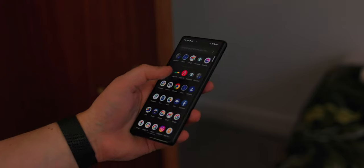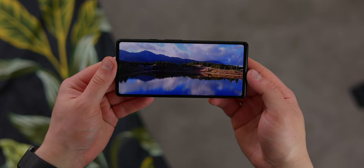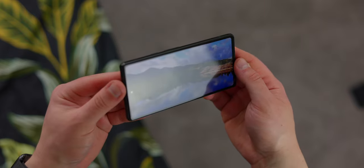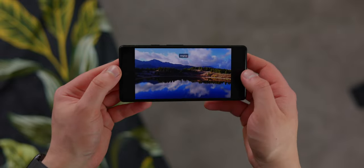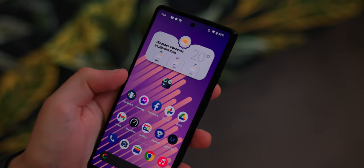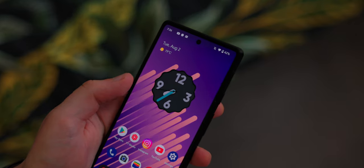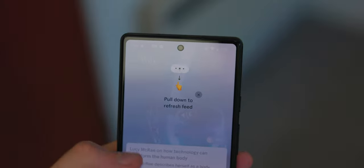But everything else about the display is really nice. It has pretty decent viewing angles — there is some slight color shift if you tilt it really far — but nobody really does that. In terms of resolution, you're getting a full HD OLED panel, so it gets pretty bright, very vibrant colors, very rich deep blacks. I personally think this is a very sharp and pleasant screen to look at.